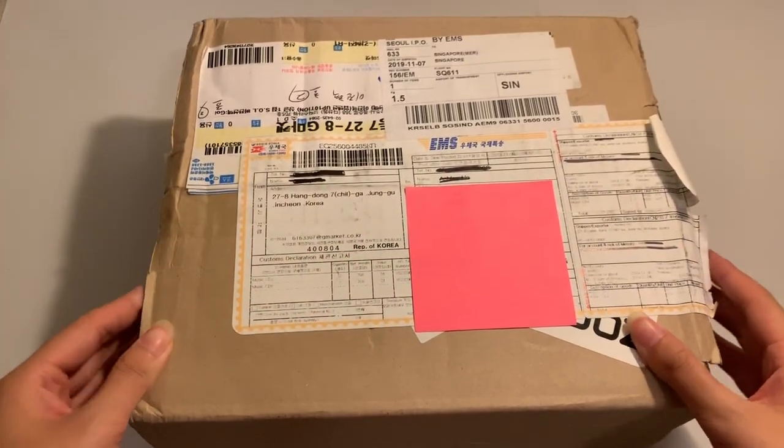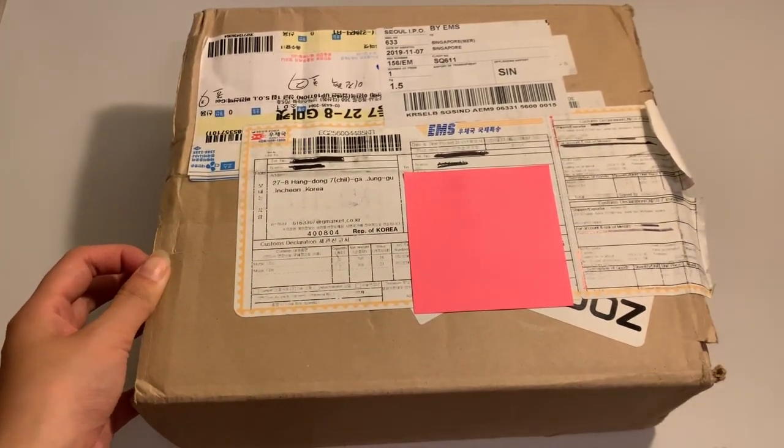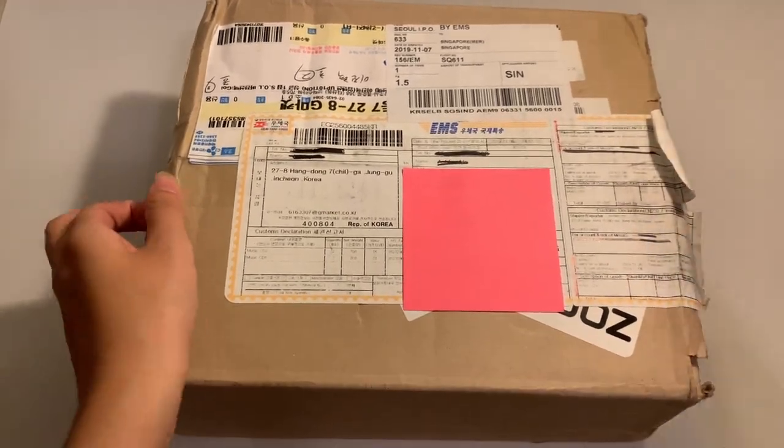Hi guys, so today I just got my Jin Hyuk albums. This time I ordered it from Gmarket and I ordered 4 copies.